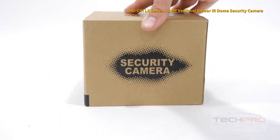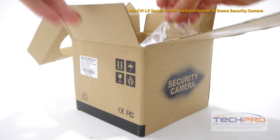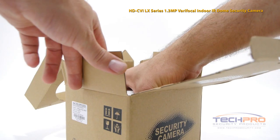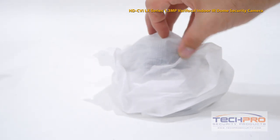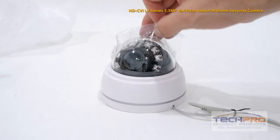This is our brand new HDCVI LX series 1.3 megapixel varifocal indoor IR dome camera. This HDCVI camera can send 720p over standard coax cable. HDCVI is a new technology that can transmit high definition video over analog cable.